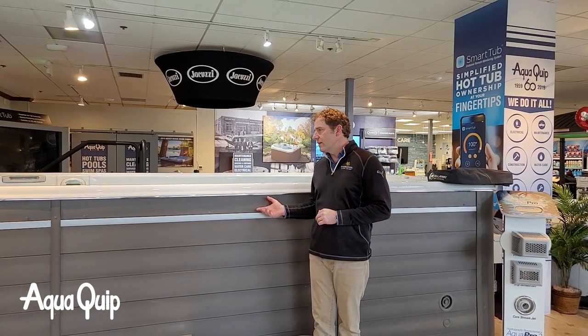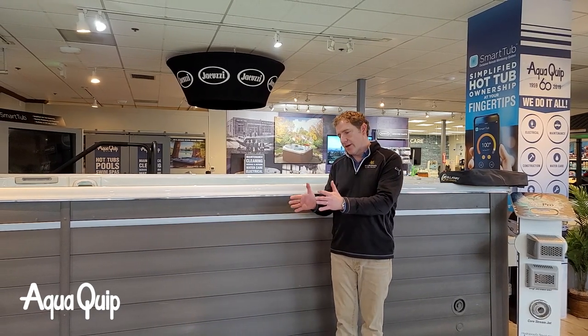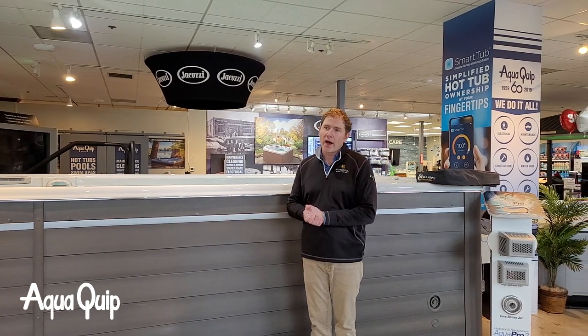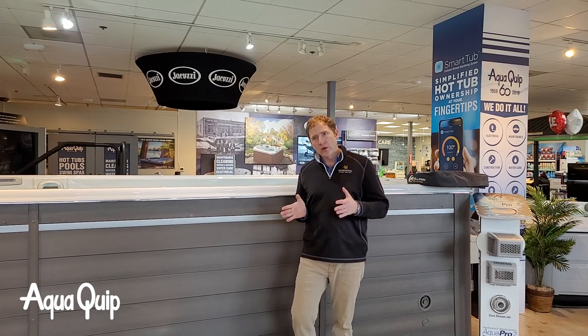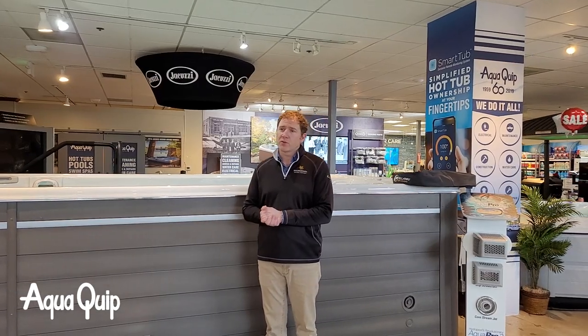Swim spas are delivered in one of two ways. We can bring it in flat — it comes off the trailer and onto dollies that can wheel short distances. If that path is nice and wide and open with no gates, no fences, no steps, and we can wheel the swim spa to the site where it's going to go, great — that's quick and easy and something we can accomplish pretty easily.